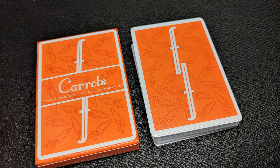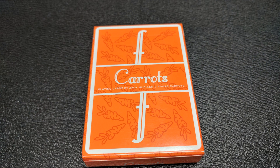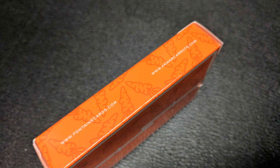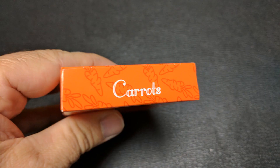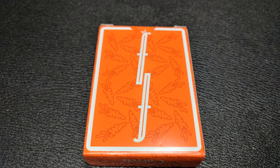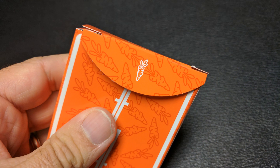The tuck case looks like any other Fontaine tuck case, although it's done in orange now and there's that subtle watermark design of the carrot throughout. It doesn't say Fontaines across the front but it does say Carrots, and it says playing cards by Zach Mueller and Anwar Carrots. One side says they're distributed by Fontaine and the other side has the dot coms for both Fontaine Cards and Anwar Carrots. The bottom says Carrots, the top says Fontaine, and the back design is the back design of the cards.